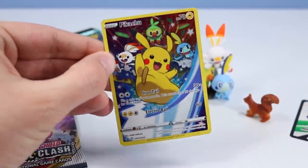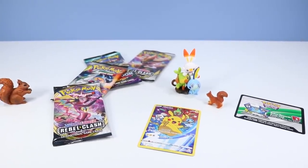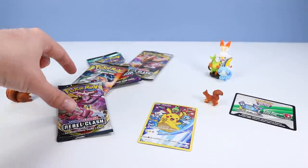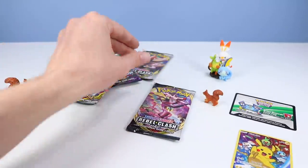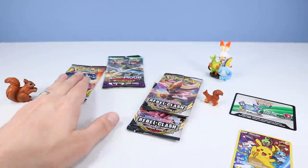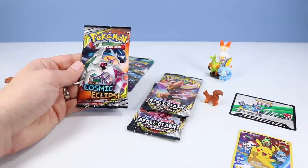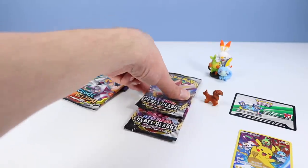Makes this figure collection pack worthy to seek out for. Now apparently I am not very observant today — first thinking the figures would all be standalone, and then thinking all the packs would be Rebel Clash. But it turns out there's only two Rebel Clash packs, and then we go back in time a little bit with Sun and Moon, Guardians Rising, and Sun and Moon Eclipse. Let's start with one of the Rebel Clash packs and see who's inside.